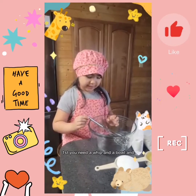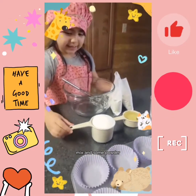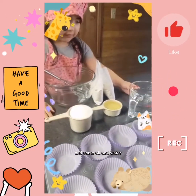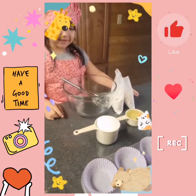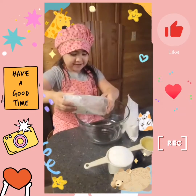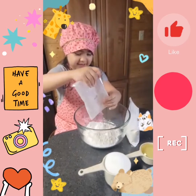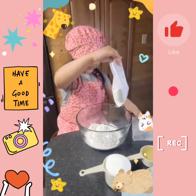First me a whisk, and a bowl, and mix, and some powder, and some oil, and water. So let's put the water, first we mix, and mix, and there.